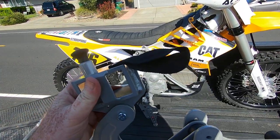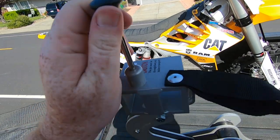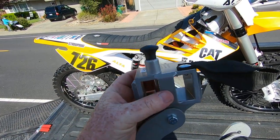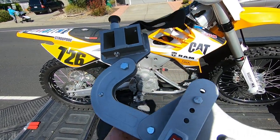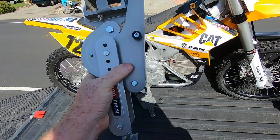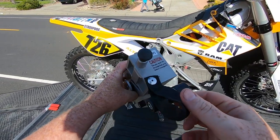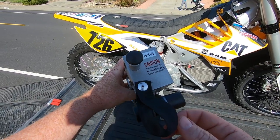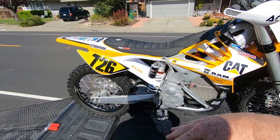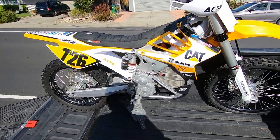So back to this device — you clamp it in, wheel the bike up, put the clamp over the peg, pin it in so it doesn't come out, then work this cam lever which shortens it up, and then put the strap over. At that point the bike is not going anywhere. It's very sturdy — it's not going to bounce, so I don't have to strap in the back of the bike as well as the front.